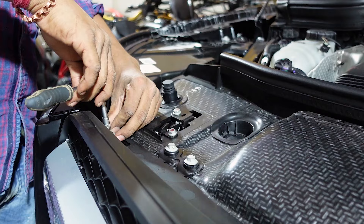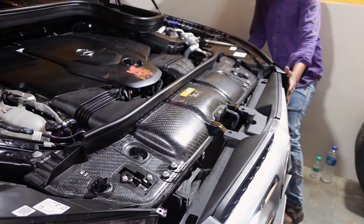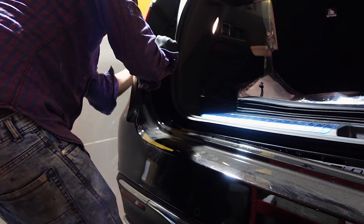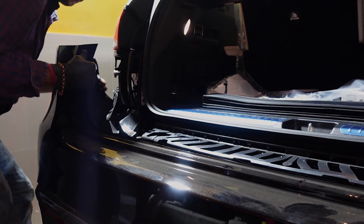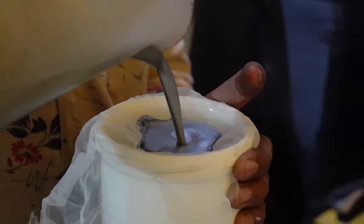We are moving to the bumper assembly, which is going to change. Before the paint job, it will be released. Now let's move on to the main job, which is the paint job. It has been decided that the bottom half will be black and the upper half will be silver.